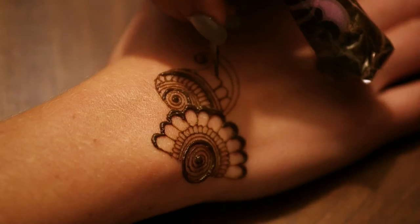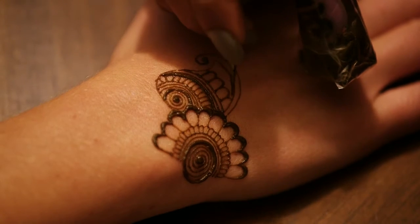It has a lot of health benefits too. It cools down your body temperature and it's more like a spa treatment because of the oils and all the beautiful aromas you get in the henna.